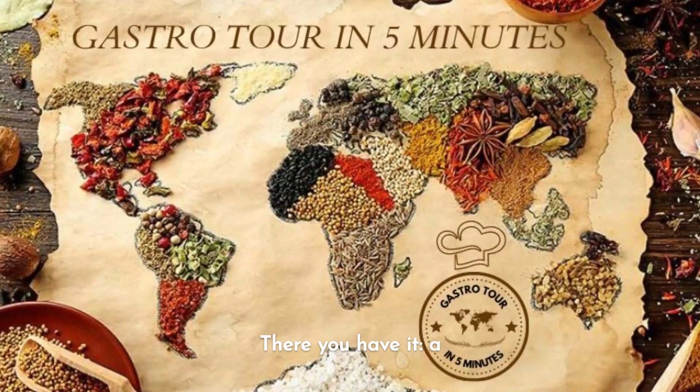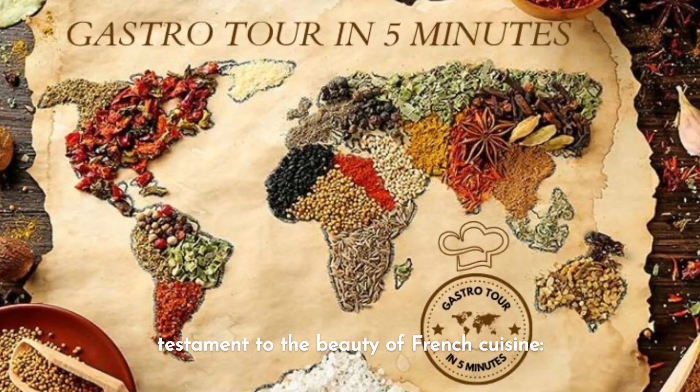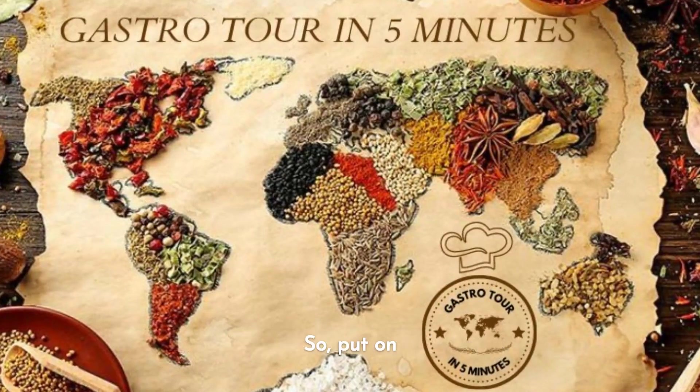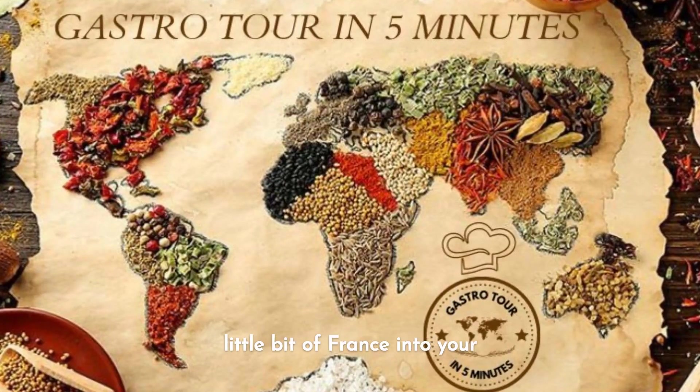There you have it: a step-by-step guide to creating delicious, authentic ratatouille. This dish is a testament to the beauty of French cuisine — simple ingredients, well-cooked, resulting in a symphony of flavors. So put on your apron, fire up the stove, and let's bring a little bit of France into your kitchen.